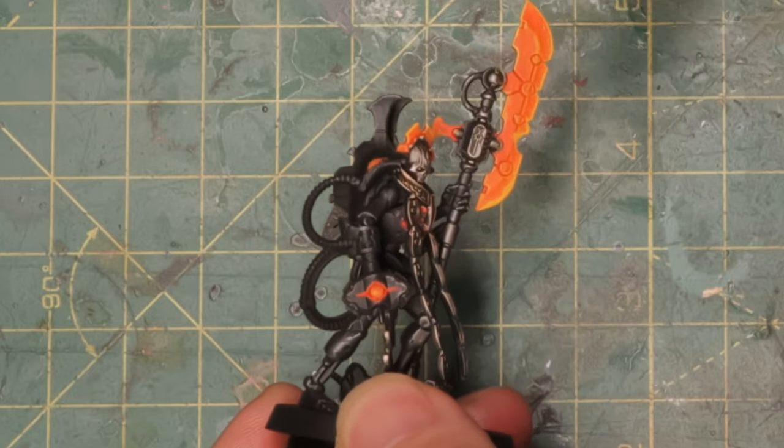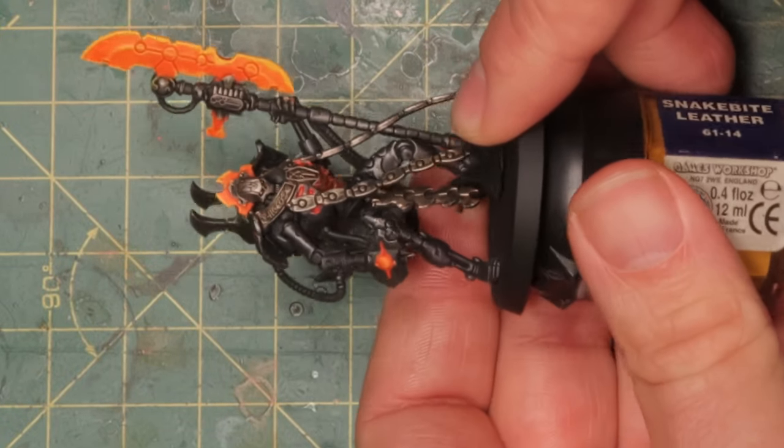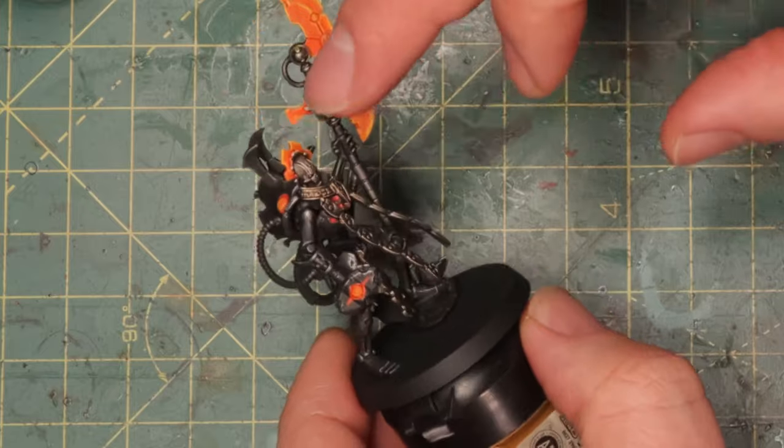Painting power weapons with basic techniques like dry brushing isn't that easy, but you can get decent results quickly, and you can always go back later and improve them as your skills develop. Looking at the model now, with the orange blade dry brushed with Flash Gitz Yellow, it's really starting to look like it's glowing. From a distance it looks pretty good — these are tabletop models meant to look good from about a meter away, not centimeters away like display models. Now I'm going to brighten the blade even more — maybe brighten the head and shoulder parts too.